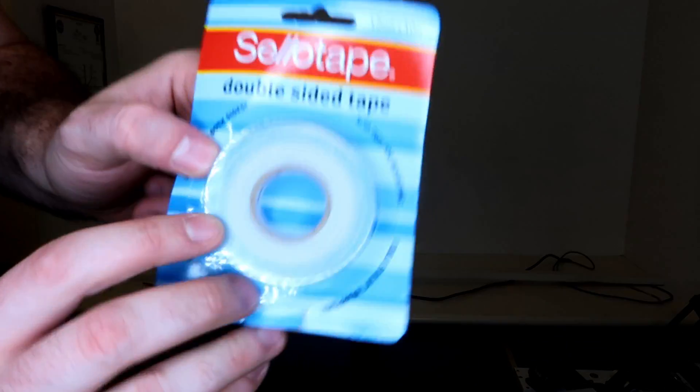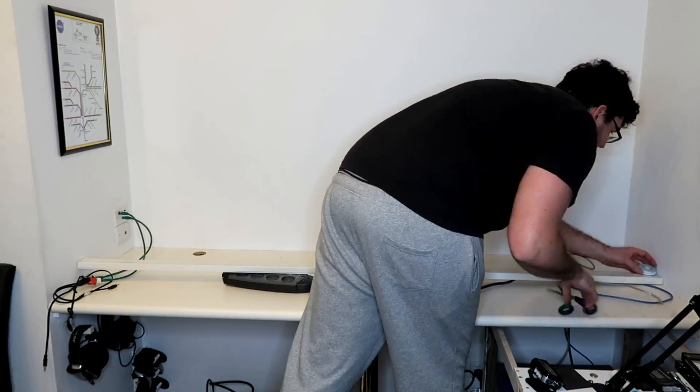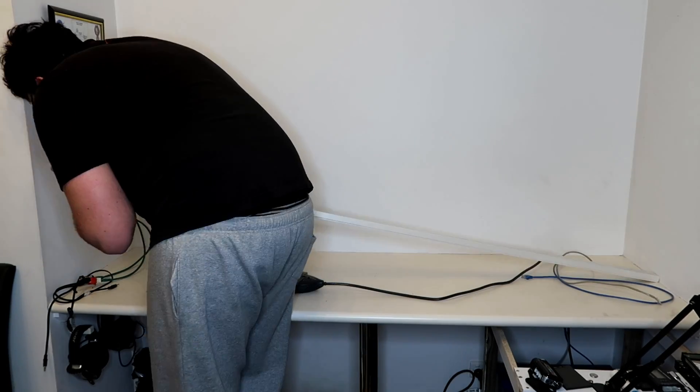To mount these down, I'm going to use a combination of double-sided tape, and I'm also going to screw them into the studs where I can. Hopefully that'll hold that conduit on nice and tight to the wall.